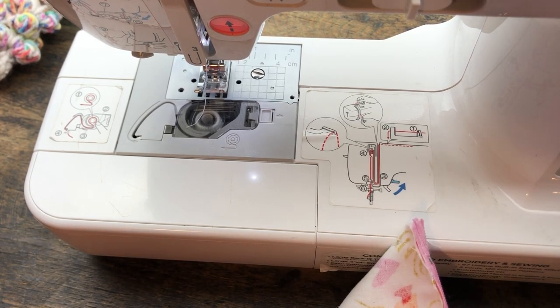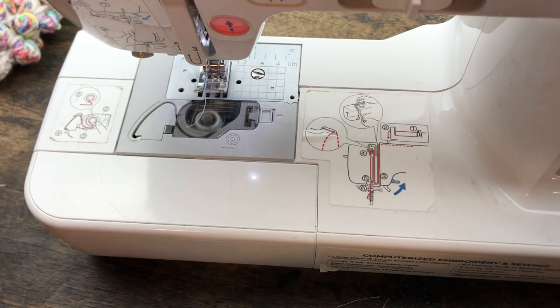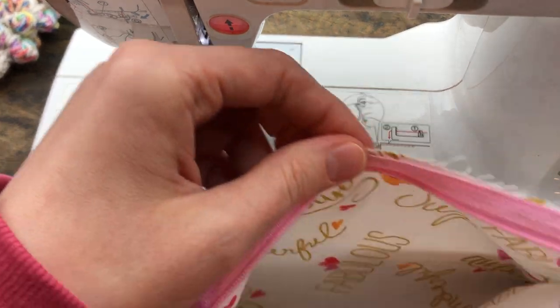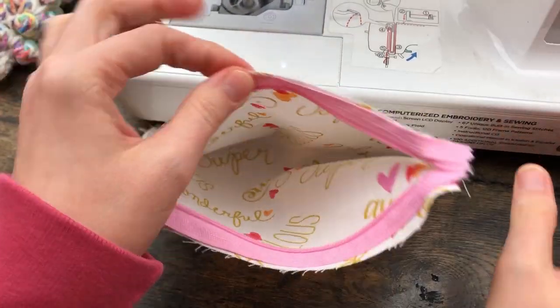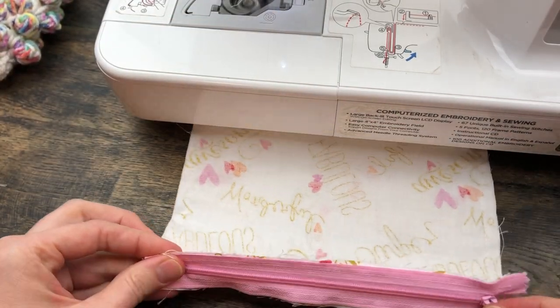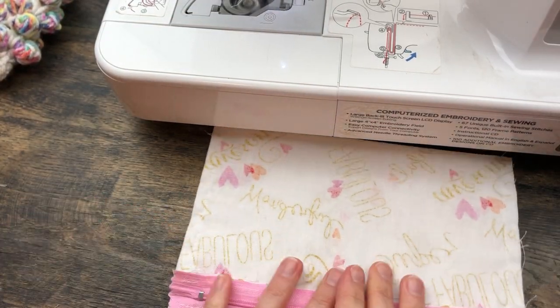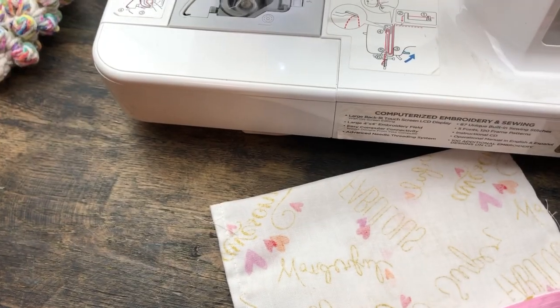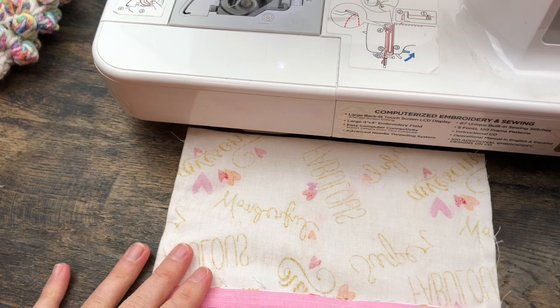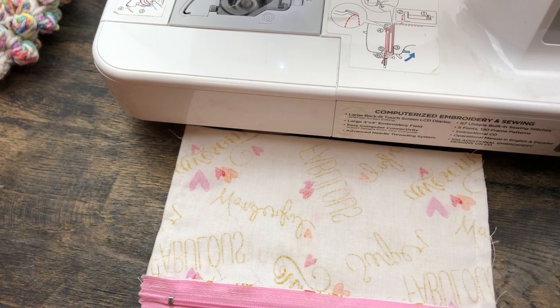Your lining is now completely sewn and should be good to go. Here's where it gets a little tricky — this is a technique I kind of made up myself. It's not perfect, but it gets the job done. I'm going to pause the video and restart it because I want to set up my camera a little bit differently, so I'll be right back.